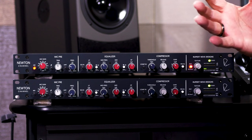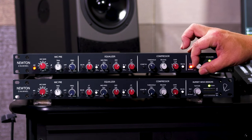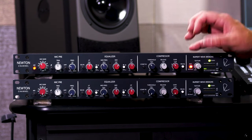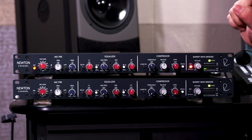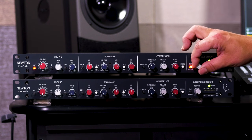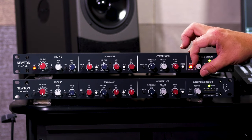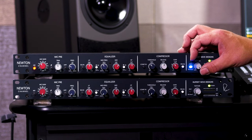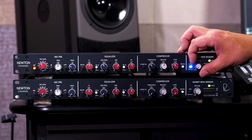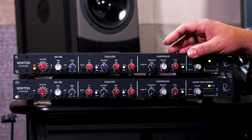Next, let's check out the silk control. When it's bypassed, the signal goes straight through. Engaging it once goes to the red setting, which adds high mids and high frequencies — we can dial in the amount using the texture control. You can hear it bringing out the detail in the upper mids. It can be subtle or more dramatic depending on the input signal. Now let's switch to the blue setting, which adds harmonics in the low mids and low frequencies. You can hear that it fills out the bottom end, makes things a little rounder, more solid, and adds more punch.